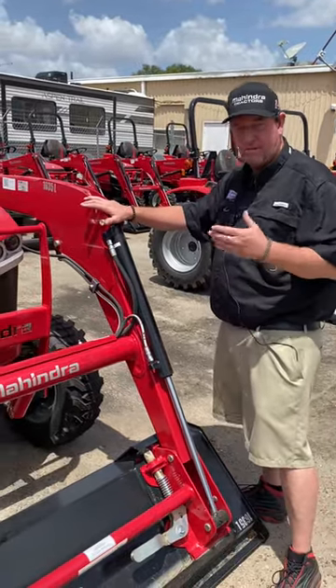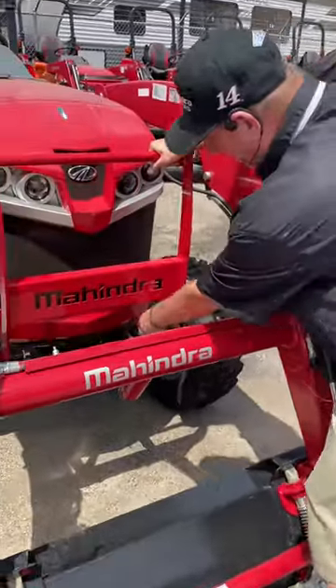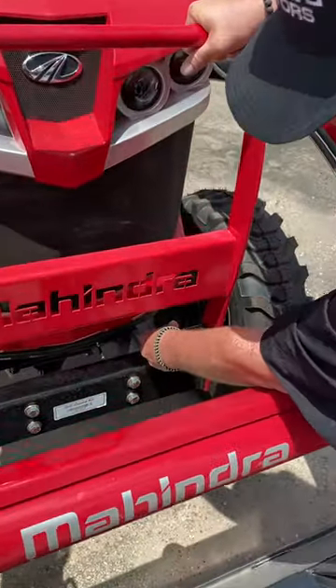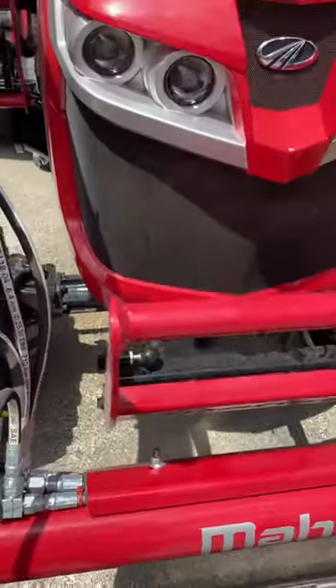So obviously I'm going to try to help her out and maybe work her through the process of getting your hood open. To open up the hood, you've got to open these up for your grill guard and you've got to pull it forward. Once you pull it forward...